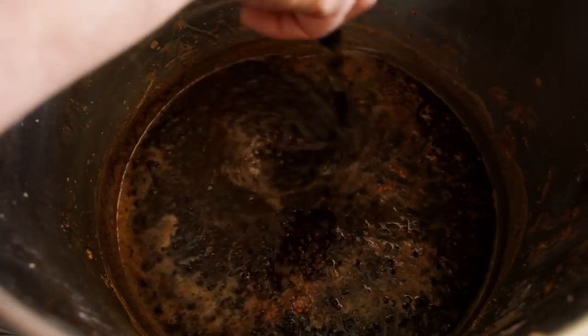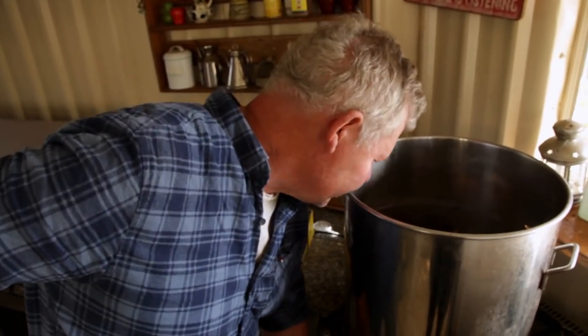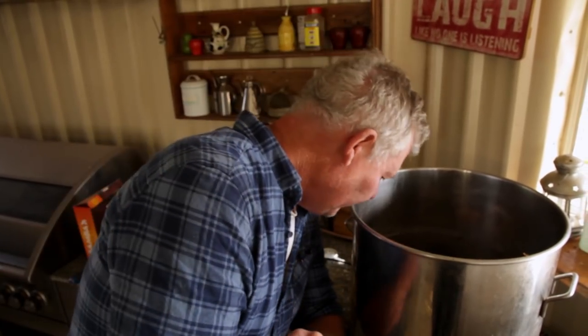We'll just let that do its thing for a minute while we get some other stuff organised. Give it a little stir - you don't want it too hot, otherwise you'll freak it out. So this will separate the wax - the light crap will come to the top, the wax will be in the middle, and then there'll be the honey at the bottom, and then there'll be another layer of propolis muck at the bottom of the disc of wax when we finish with that. And then that'll be the first part of the process.